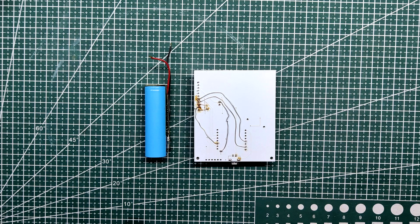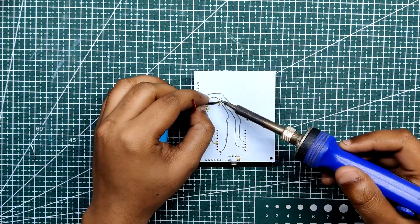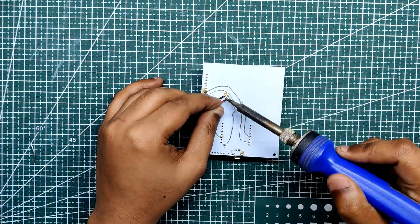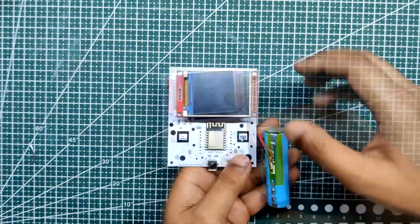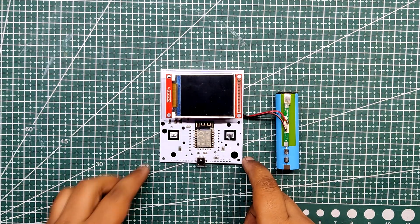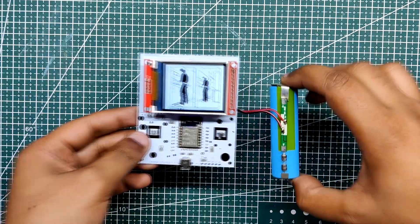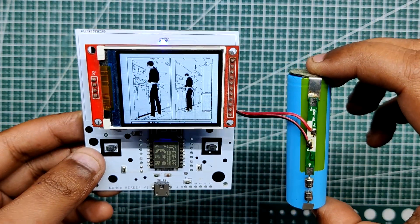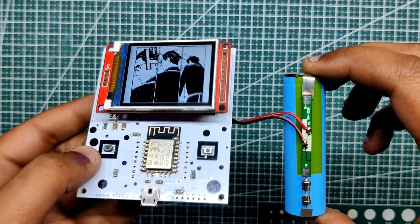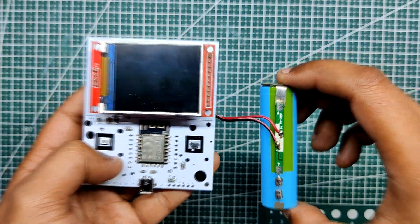We are using a 3.7-volt 2.5 Ah lithium-ion cell as the power source, connecting its positive and negative terminals to the IP5303 setup's battery connector from the bottom side. When we press the IP5303's button, the entire setup turns on and the manga reader starts to function, displaying manga panels. The project is now finished and all that remains is to incorporate the circuit into the 3D enclosure.